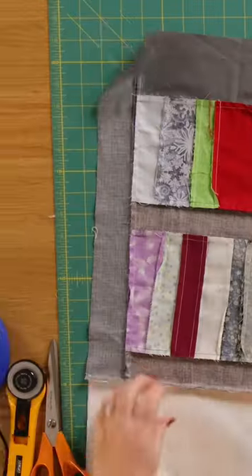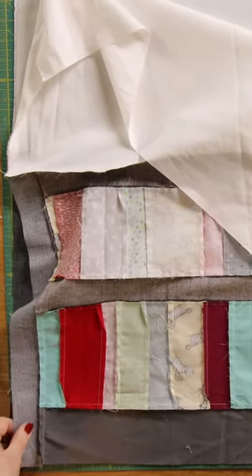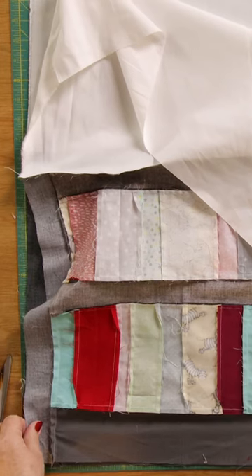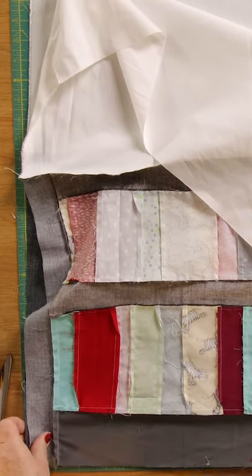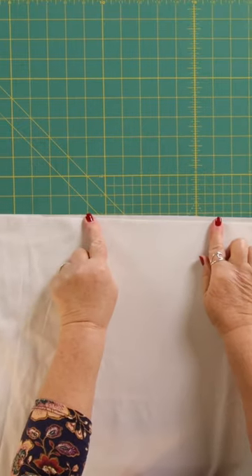The next thing is to cut my two pieces of calico the same size as this. Join the lining together, right side of your bag together, right side of your calico together, and we are going to sew all the way around. We're going to leave a gap here, because this is going to be the gap that we turn the whole thing through.